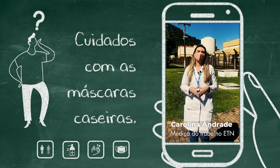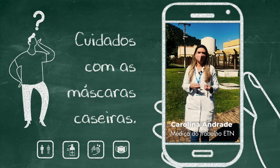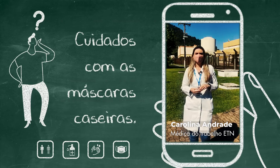E a hora do descarte dessa máscara? Quando eu não for mais usar a máscara, quando ela já não estiver servindo mais de proteção, é importante que seja depositada em uma sacolinha fechada para ser colocada no lixo. O Ministério da Saúde recomenda que a gente faça 30 lavagens e depois ela seja descartada.